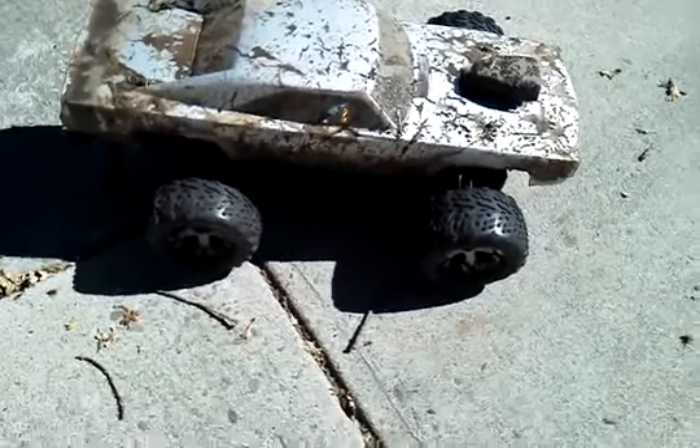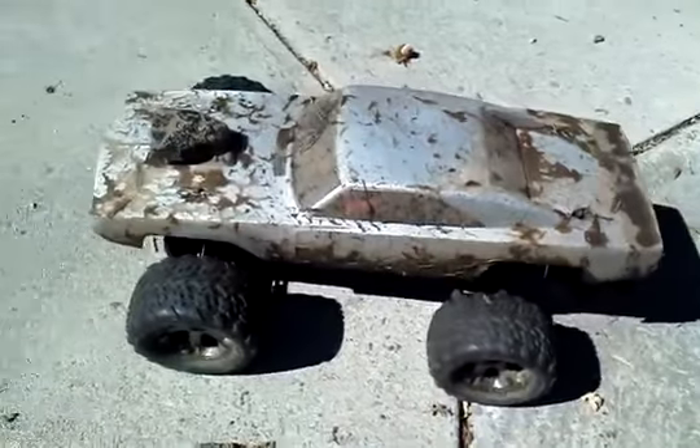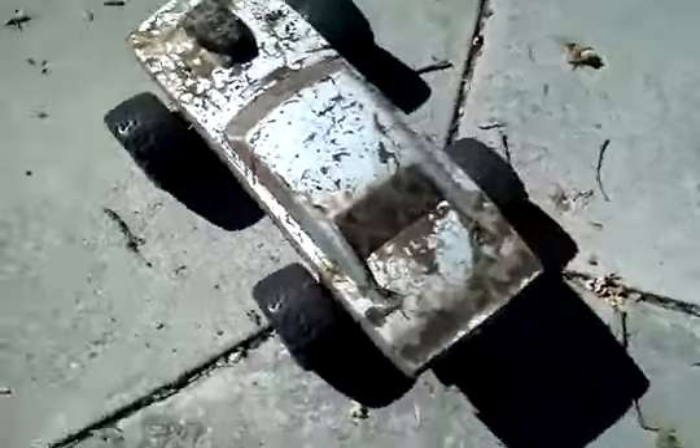Here is my Traxxas Stampede — battery just died. I should have taken a video of it cruising more through the grass. Found a wet puddle and this thing got real nasty real fast.